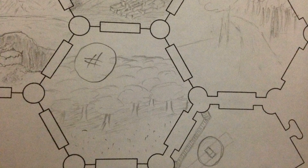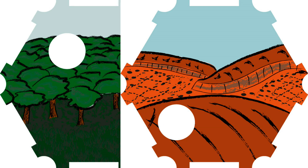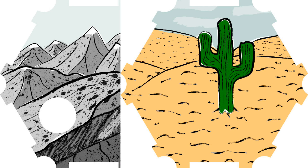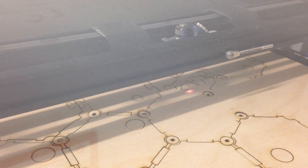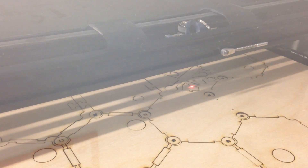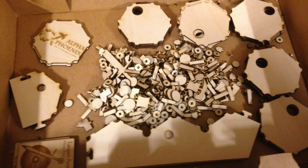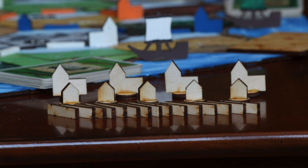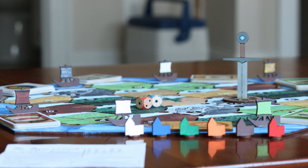I built this Catan board a couple years ago and it was my first laser cutter project to use wood. I spent a really long time in Illustrator sketching all the pieces and figuring out exactly what I wanted them to look like before I got them cut, but once you have all the designs, cutting stuff out on the laser is really easy. I had 327 individual pieces of wood cut on the laser that got glued together into 253 different playing pieces.